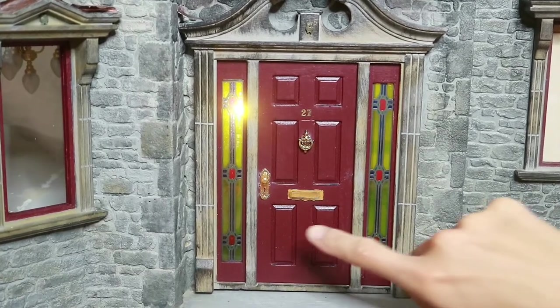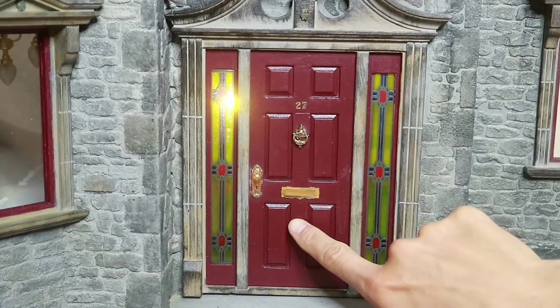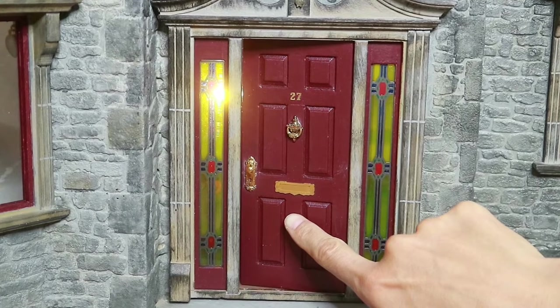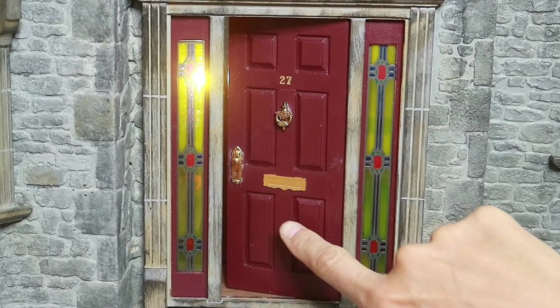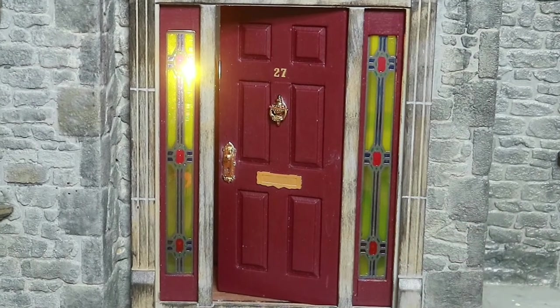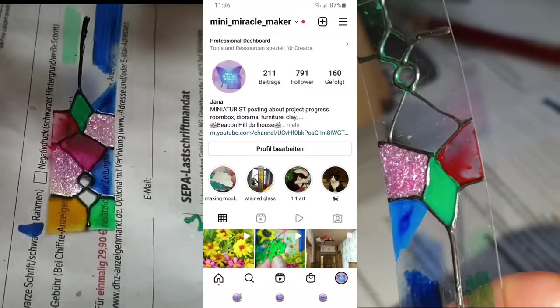Hello and welcome! It's Jana from Mini Miracle Maker. I'd like to share one way of making stained glass windows with you. There are many ways of making them, but with different outcomes. I've tested some of these on my Instagram account, Mini Miracle Maker.